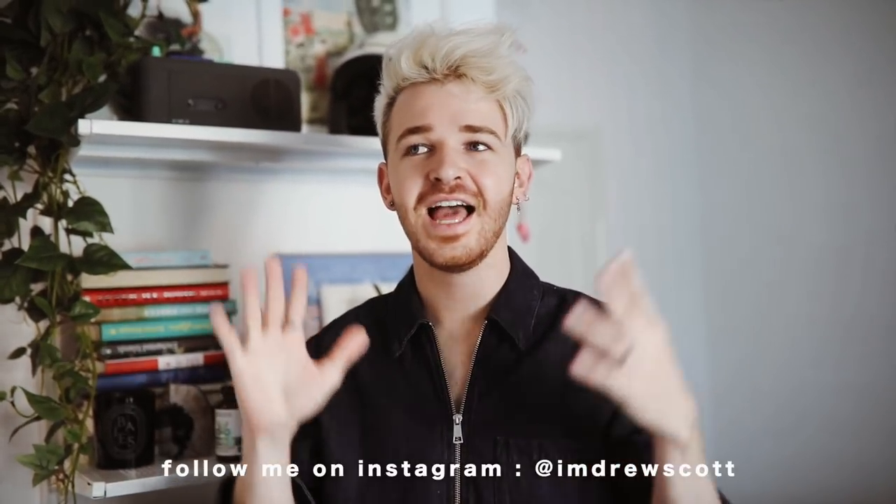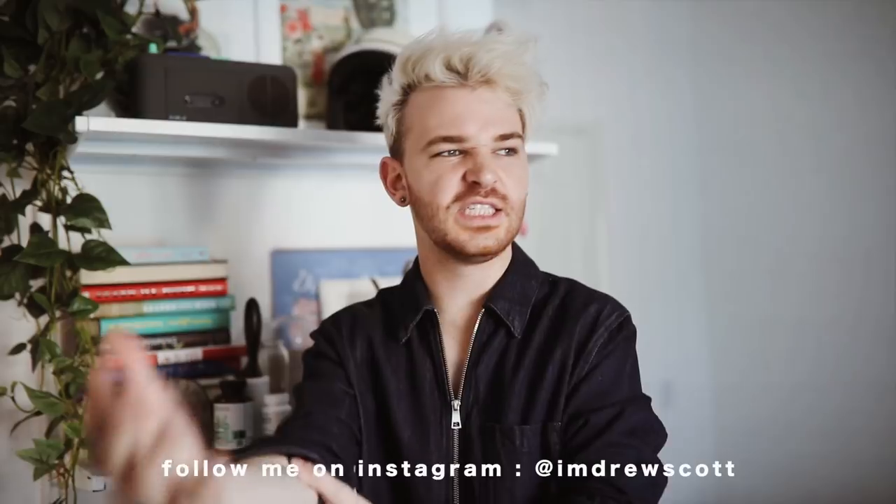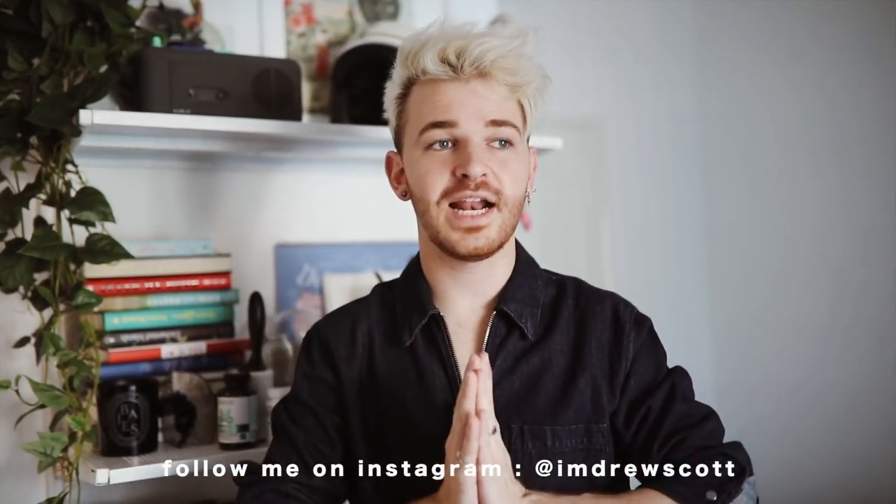Hey guys, it's Drew here. Welcome back to Lone Fox. Today I am doing another IKEA hack, so part two of my IKEA hacks. The video last time did absolutely insane — it has like 230,000 views, and I'll make sure to put it in a card up here in case you guys didn't see it. I'm so excited to have another one for you guys.